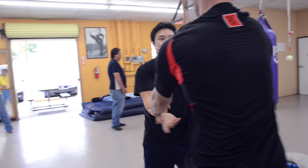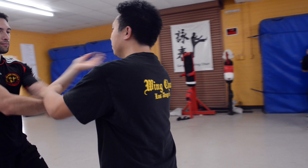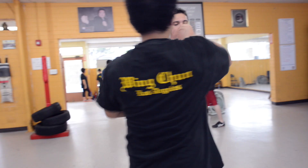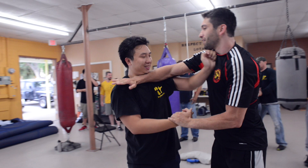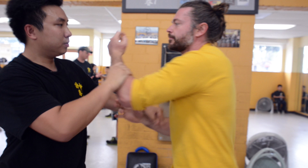Even a lot of Wing Chun fighters, they think they know Tan Shao, they know Lap Shao — that is Wing Chun already. That's a little bit misunderstanding. Even using moving punching, challenge punching, that's not all we use at the time.